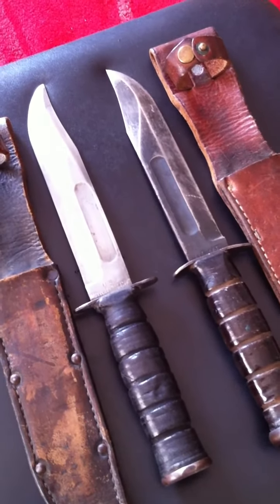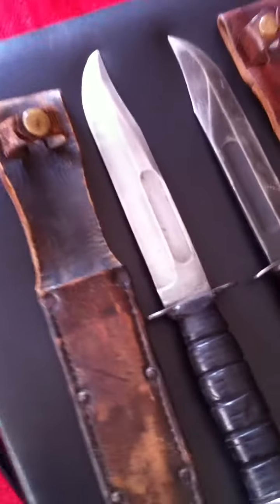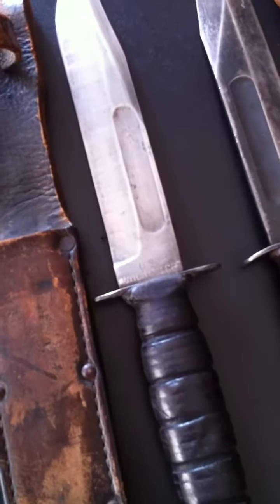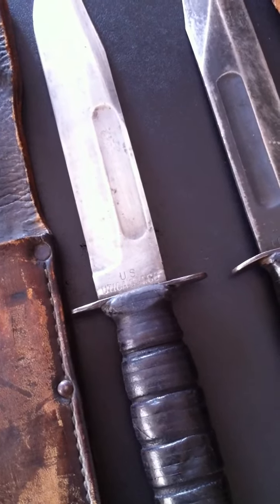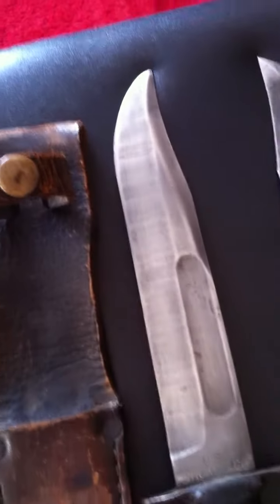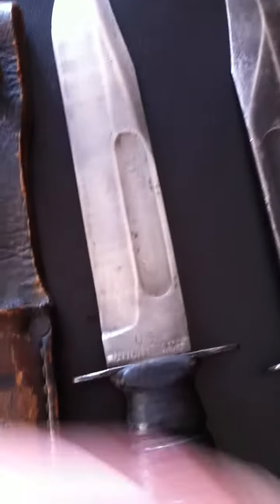I've only got two of them but they are beauties. On the left hand side we have a Vietnam era K-Bar knife and this is made by U.S. Utica Cut Company. She's not marked on that side, she's only marked on that one there as you can see.